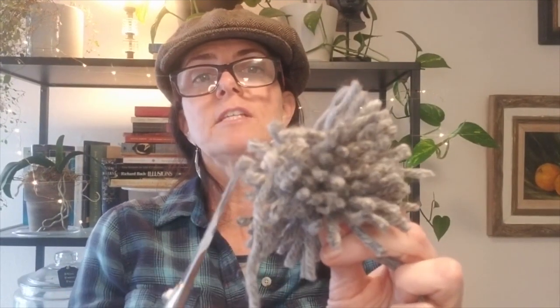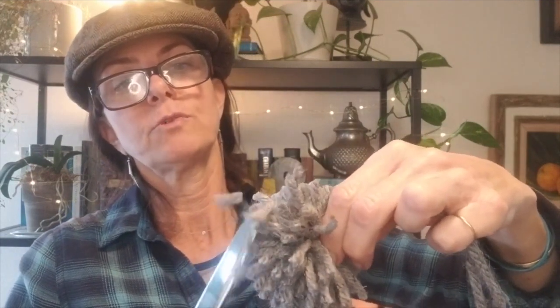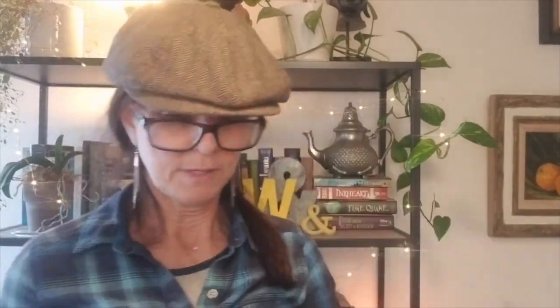The nice thing about making these pom-poms is you don't need a fancy pom-pom maker — you can use your hand. But you can also use a fancy pom-pom maker if you have one; they're fun too. But I love the idea, as we do a lot at Create On Your Campus: you work with what you have. That is fun and simple, so you don't need a lot of resources to put this together. I'm going to stop trimming here, but you can see that I've gotten it trimmed up quite a bit.